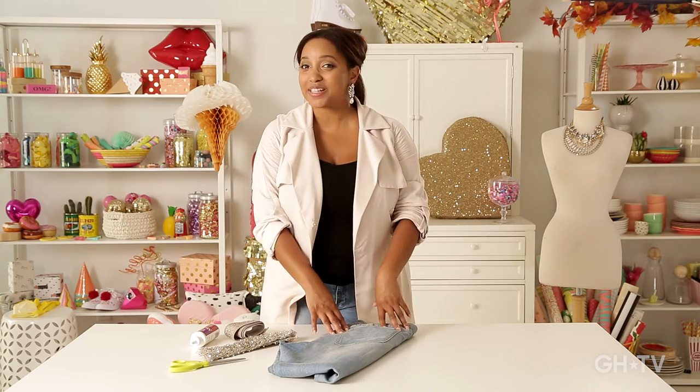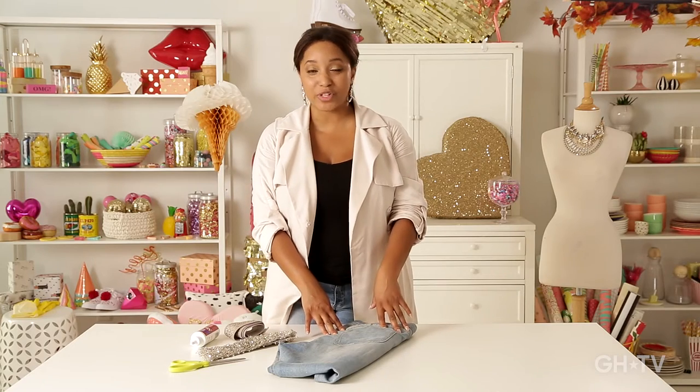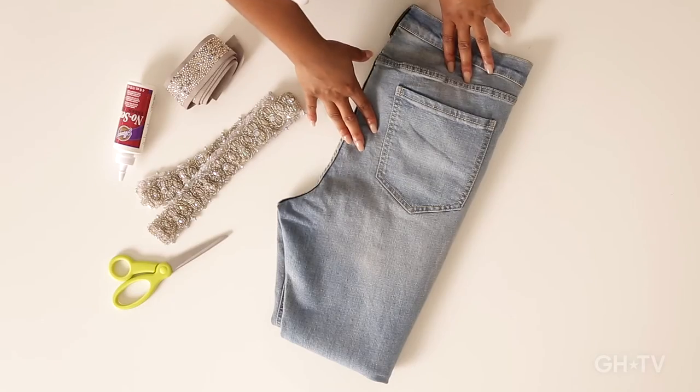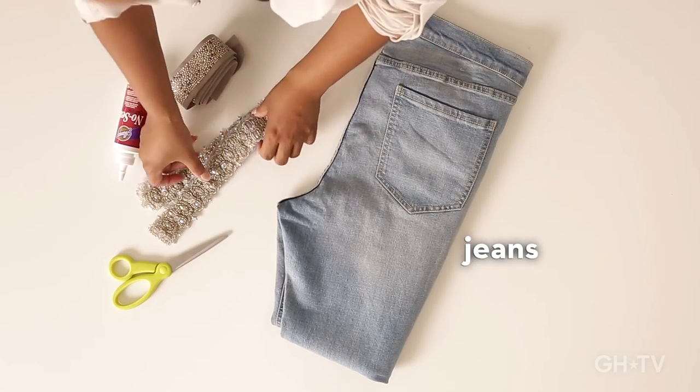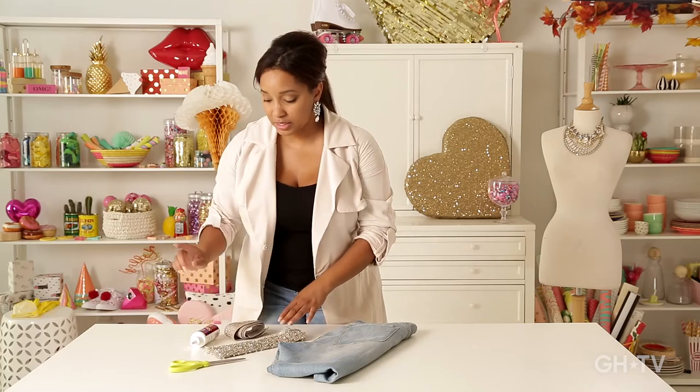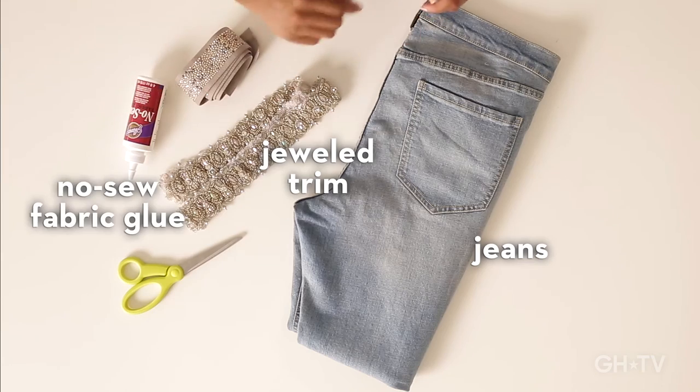I love anything bejeweled, anything bedazzled, anything extra fancy. And I'm going to do that to this pair of boyfriend jeans — we are going to make these cuffs really, really fancy because we all want to be a little extra fabulous. For this project, you're going to need a pair of jeans, a really nice jeweled trim, fabric glue, and scissors.